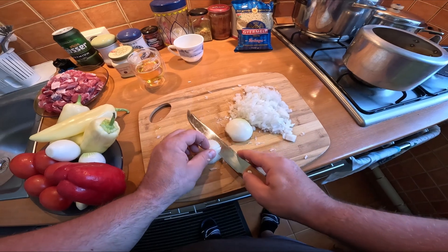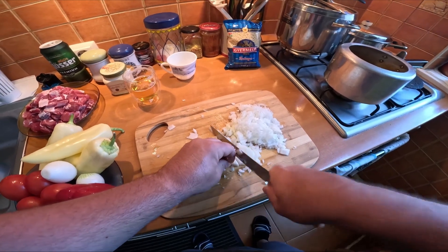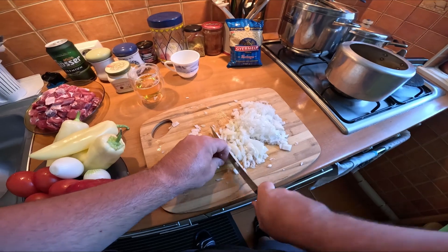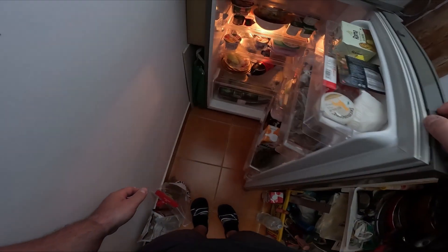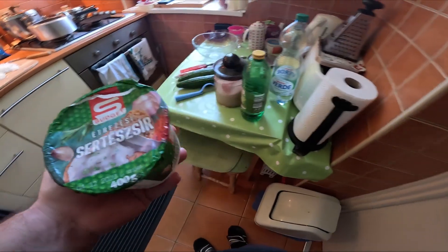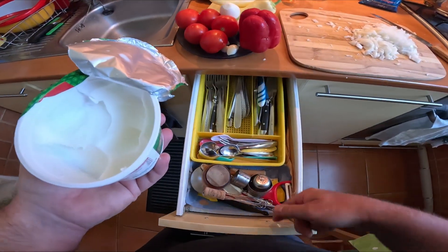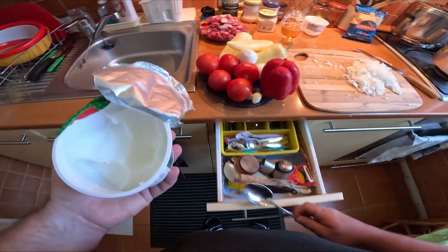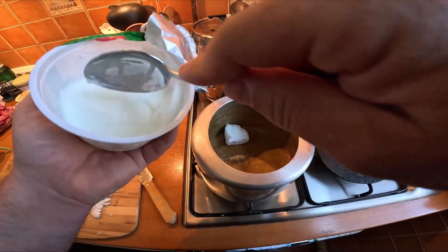Normally I would use more onions, but my mom always uses less. My stew is always a bit sweeter because I use a lot of onions. So I'm gonna use lard — fat is flavor. I'll be quite generous with it.